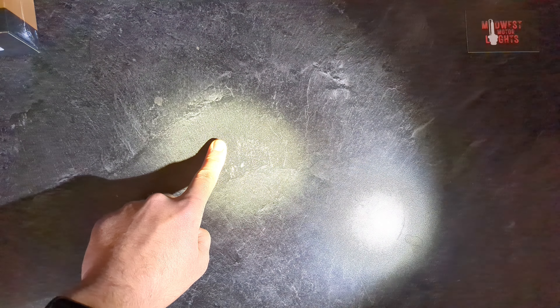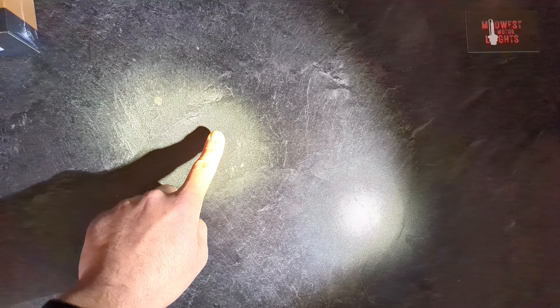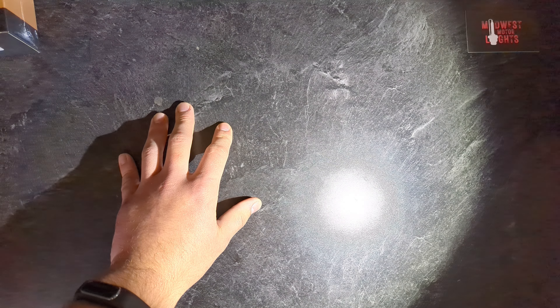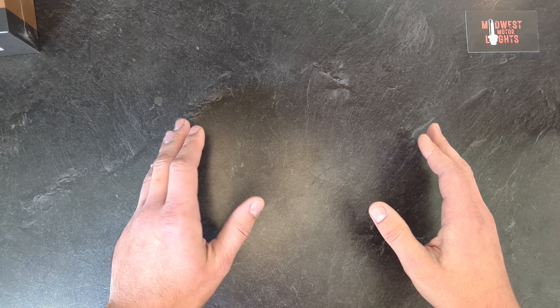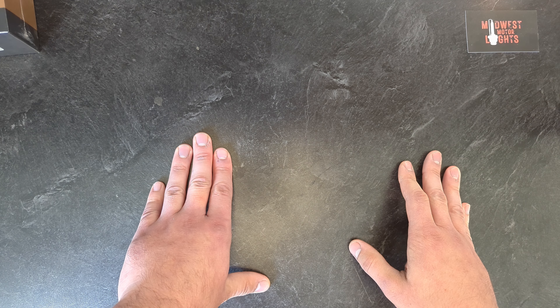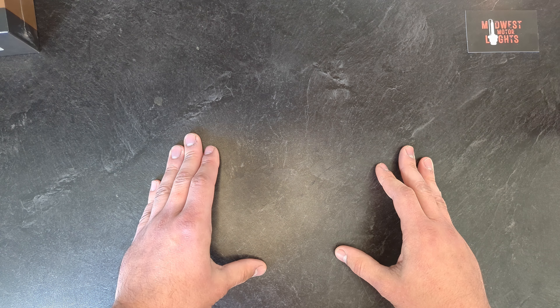With lux, however, how close or how far I get from the point I'm measuring changes the measurement I'm getting by quite a lot. And how much I focus the light there changes the amount of lux by quite a lot. So hopefully that explained it a little. Hopefully you can understand a little bit better why buying a light bar, pod light, or headlight based strictly on lumens is not exactly the best metric to use.